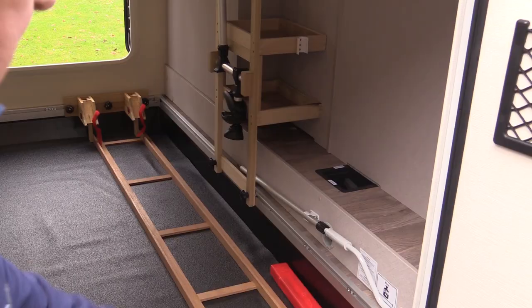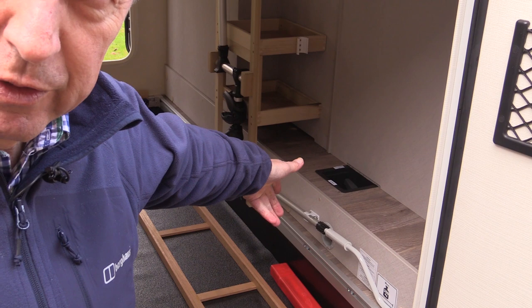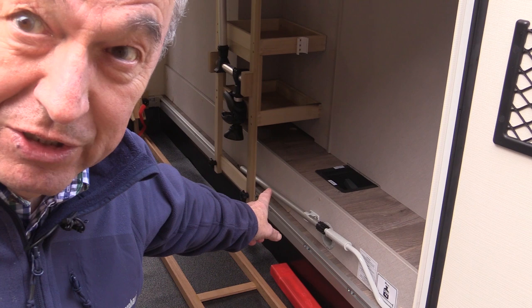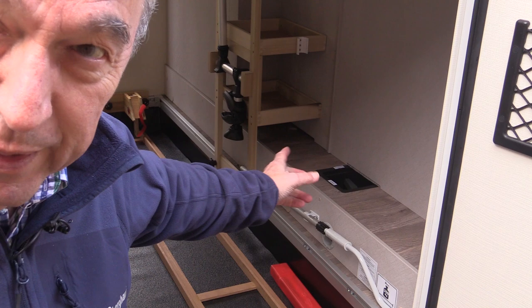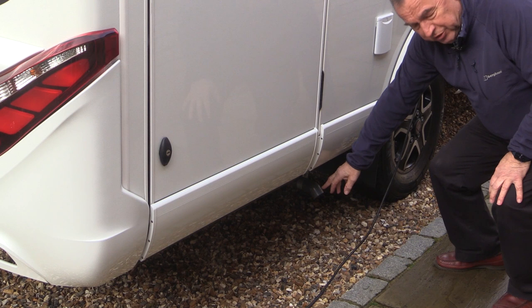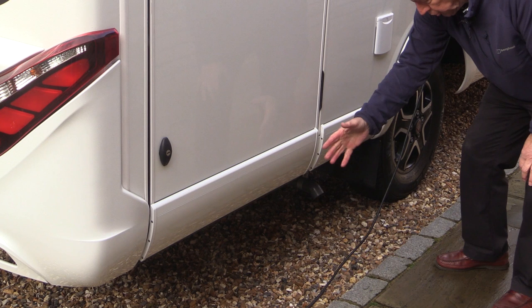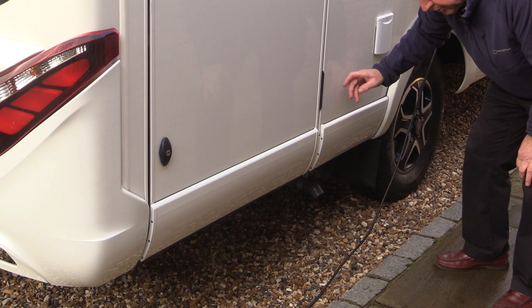There's a little access point so you can undo the valve on the waste water tank. The waste water tank holds 90 litres — basically that's the water that's come from the sink, wash basin, and shower from inside the vehicle. There's an outlet here; when you turn that stopcock inside, this is where the waste water comes out. On most campsites you can park the vehicle over the drain, but they also supply a little extension hose about two metres long so you could extend it away from the vehicle.